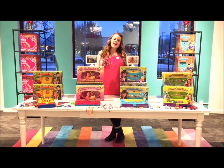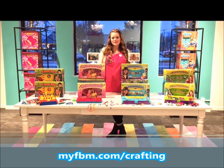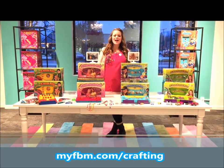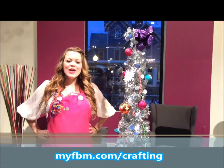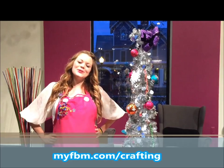Christmas is almost here — I can't wait, this is going to be so much fun! I hope you enjoyed the craft we made today. If you love crafting as much as we do, make sure you check out all of our Choose Friendship products, and to enter to win the ultimate craft prize valued over $300, just follow the link below. We wish you a very happy holiday season and always Choose Friendship!